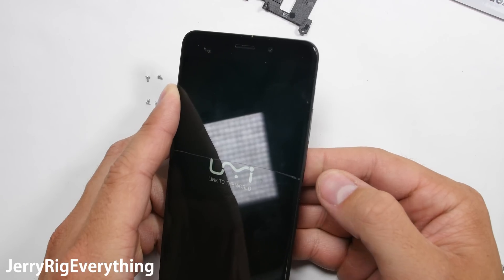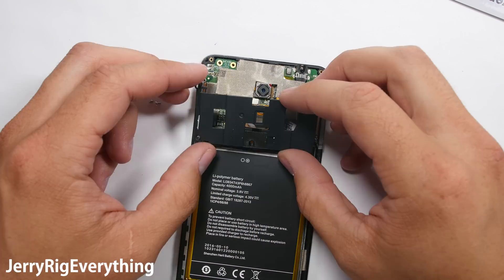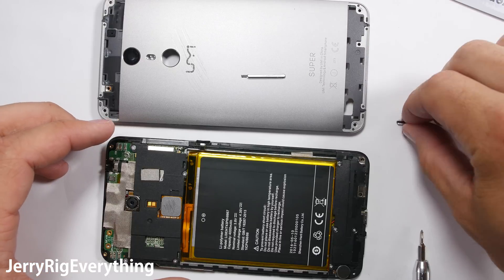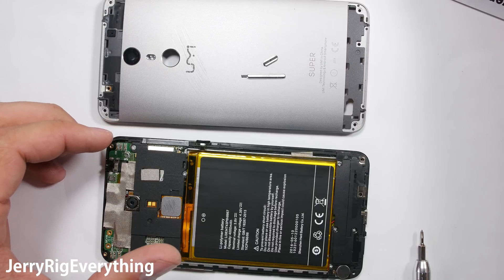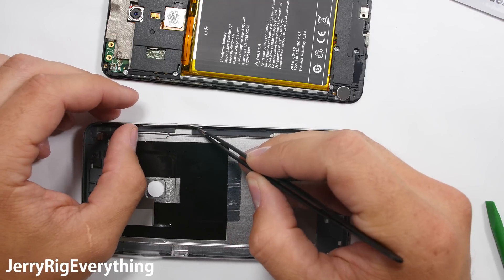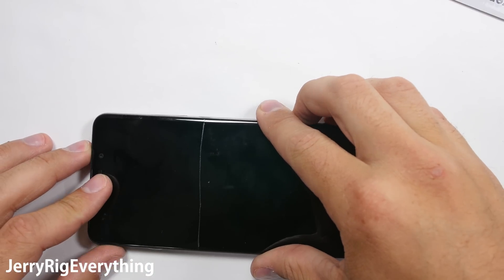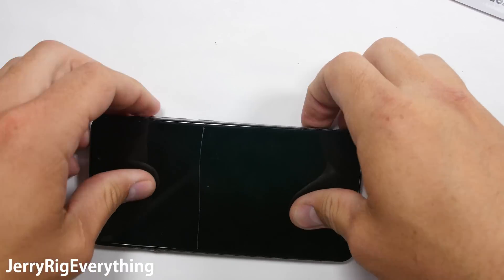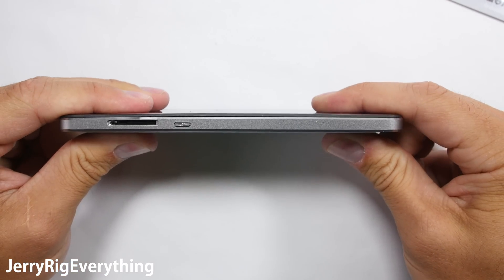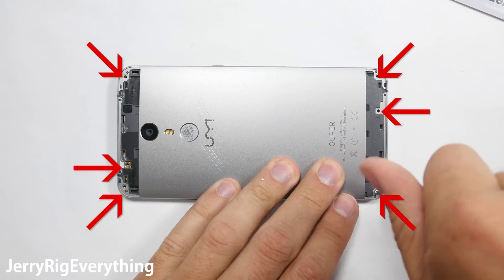I'm going to test the phone before putting the back panel on — everything is working besides the fact that the screen is still busted from the durability test. Put the back plastic on and get those five screws into place before tacking down the fingerprint scanner. The buttons are super annoying — they're not held into the back housing, which I imagine is because this is a $200 phone design. I'm setting those into place as best I can, then taking the top of the phone with the motherboard and screen and setting that down into the back, so the buttons don't fall out. There are 6 screws holding down the back panel into the front housing.